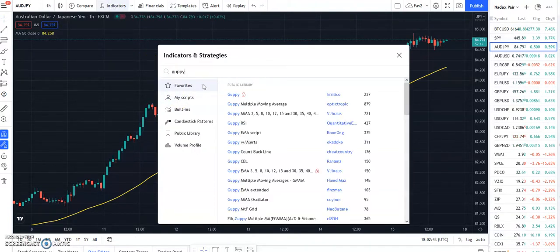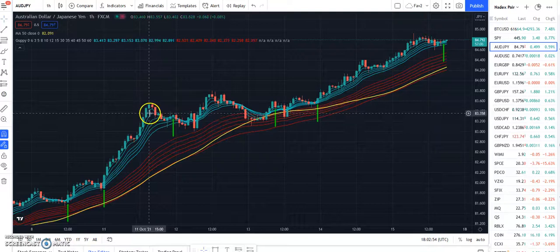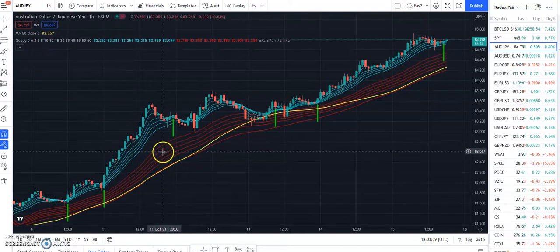There are lots of videos on YouTube on how to use this, but I'll go over it really quick. I like to use the second version here. It draws on the chart a bunch of moving averages — the fast moving averages and the red ones are the slow moving averages. The fast MAs are the 3, 5, 8, 10, 12, and 15, and the slow moving averages are the 30, 35, 40, 45, 50, and 60.